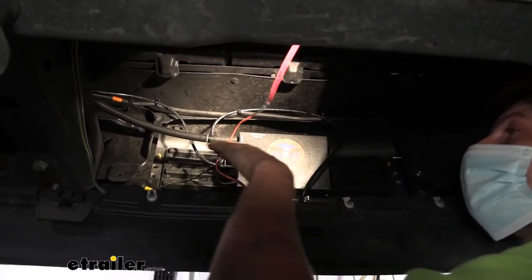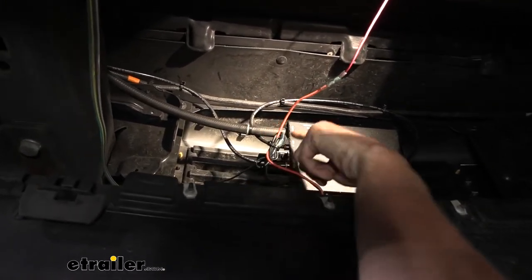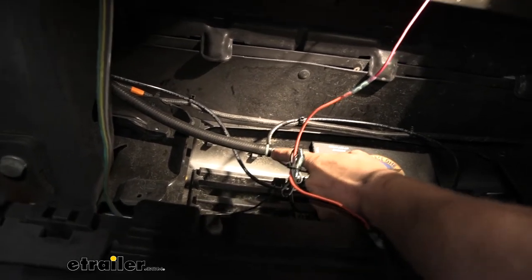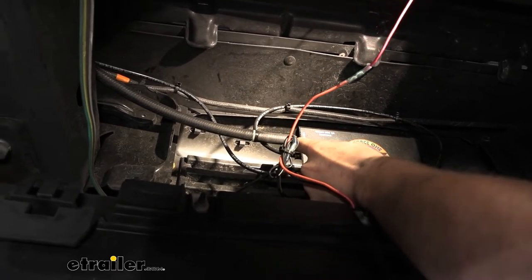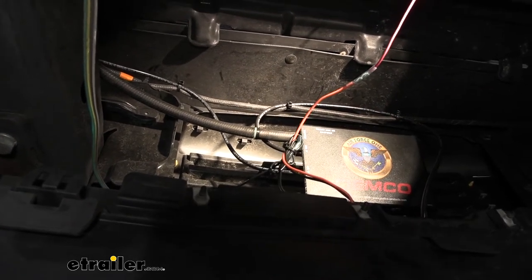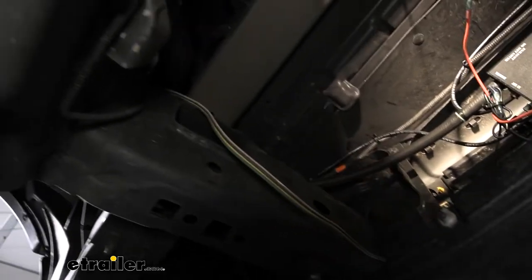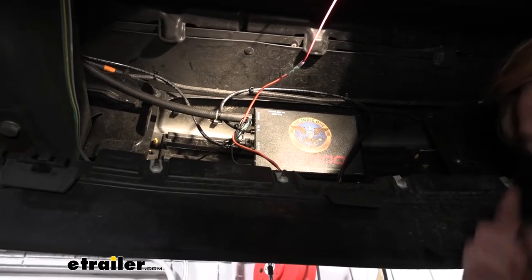Now we've got all this stuff hooked up down here. There's one more component - our vacuum line. This will hook into the brake vacuum booster line on your truck. We take the vacuum line that comes included with our kit, cut about two and a half to three inches of line, and slide that on the vacuum line connection. Next we put a check valve in place - that comes in your kit. You want to put the black side of the check valve towards the unit, and from here this is going to follow our airline back and then up so we can make the connection near our brake vacuum booster up top.